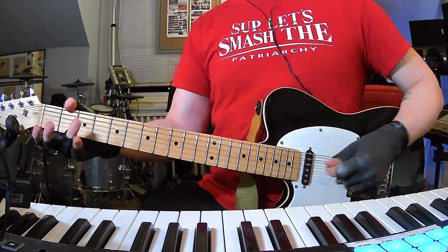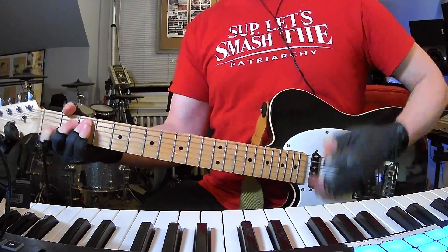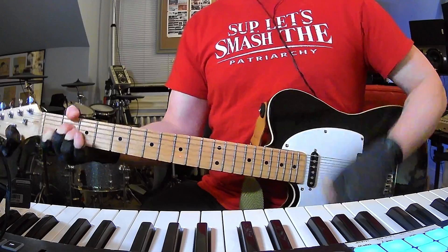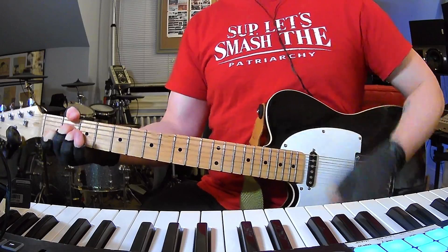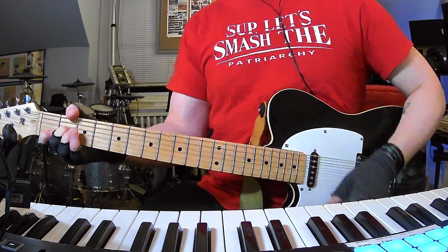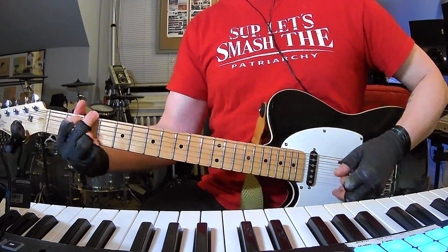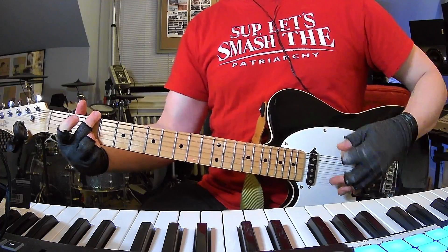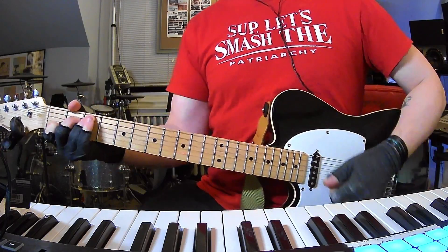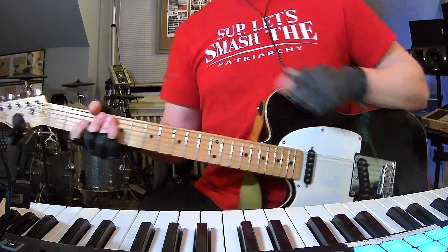That's pretty much it — the entire song. And then when you get to the last progression, it's going to sound like it should go back to C. It just kind of leaves you hanging on that G, and it makes you want to hear the song again after hearing that chord.